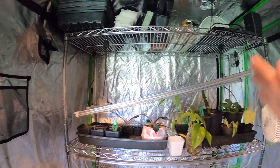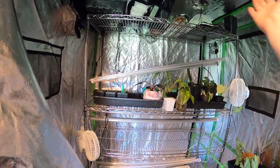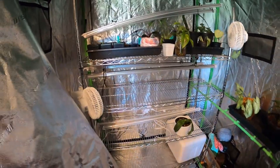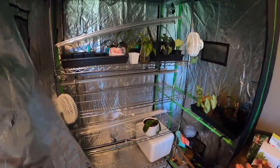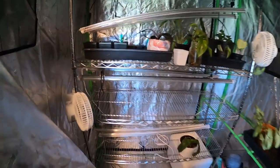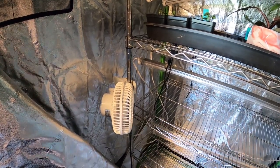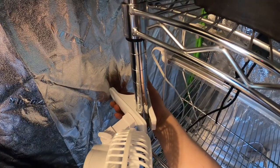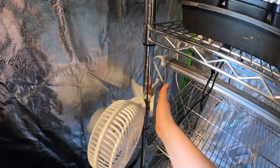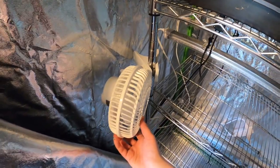Those vent holes are for running piping through if you have a carbon filter on your tent — for growing things that have a smell to them, people attach carbon filters. That's something I found out in my research when getting this tent. It's a cool feature I'll probably never use. I have fans clipped on here — I got six of them in a pack for about 30 bucks and they clip onto the poles very nicely.